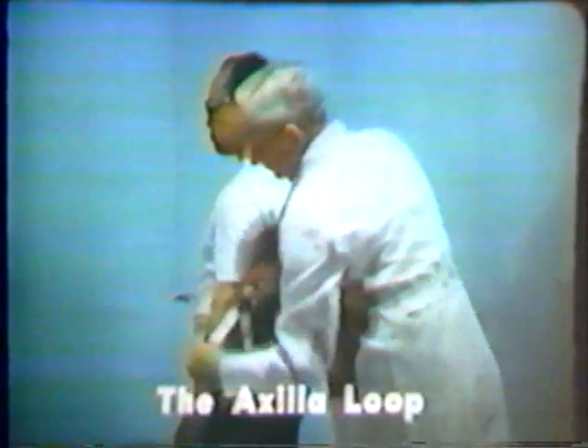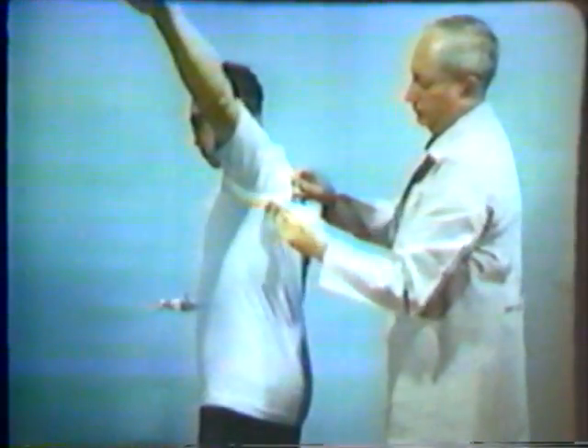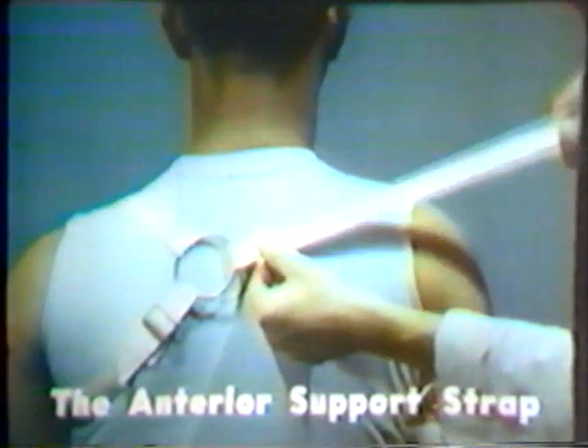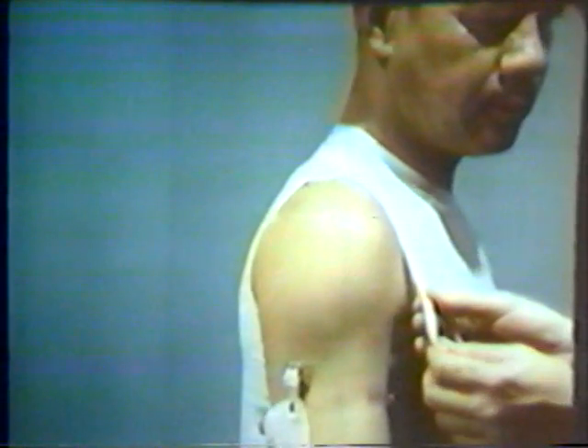The first component of the harness consists of a Dacron loop, which passes under the axilla on the sound side and provides a secure anchor for the entire harness system. The second element of the harness is referred to as the anterior support strap. The anterior support strap originates at the ring, passes over the shoulder on the amputated side, and is fastened to the prosthesis by two straps at the anterior proximal margins of the triceps pad in the form of an inverted Y.